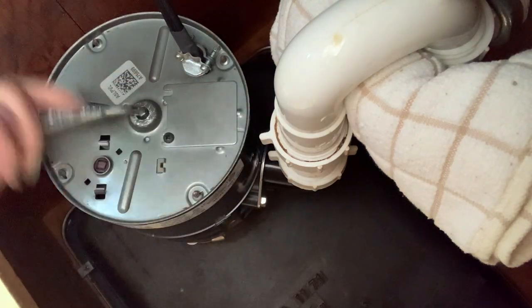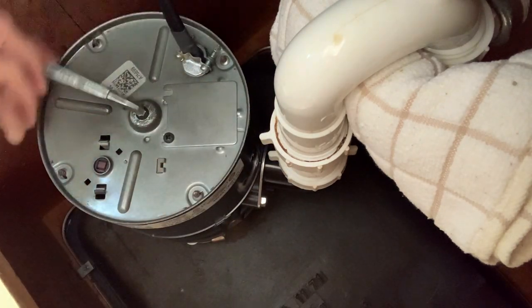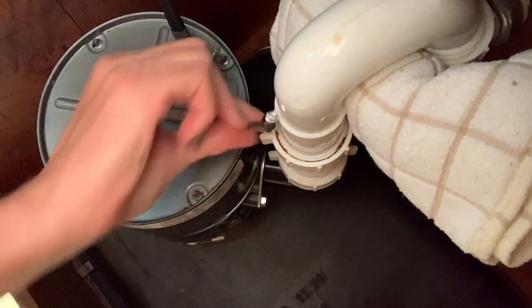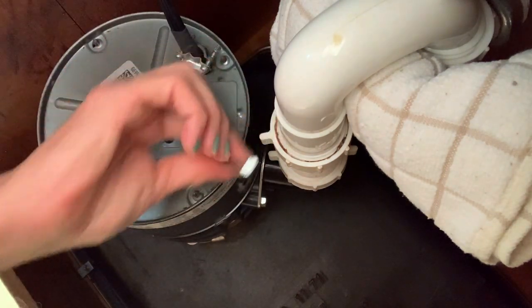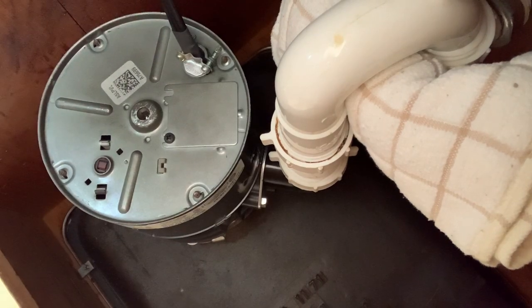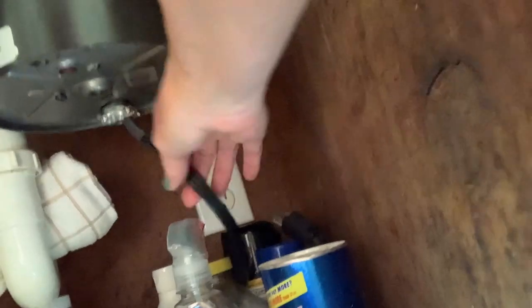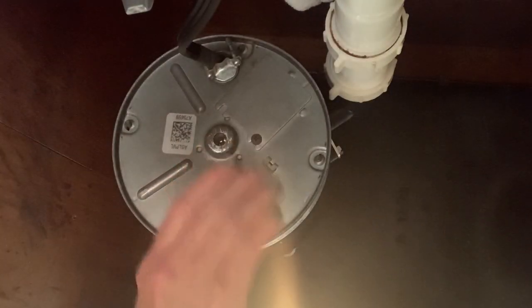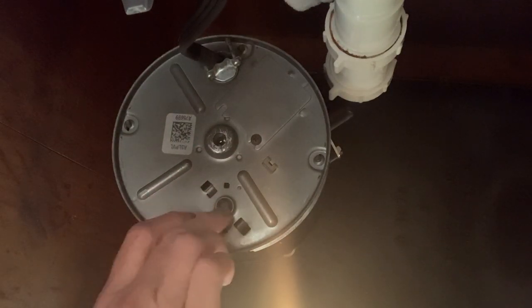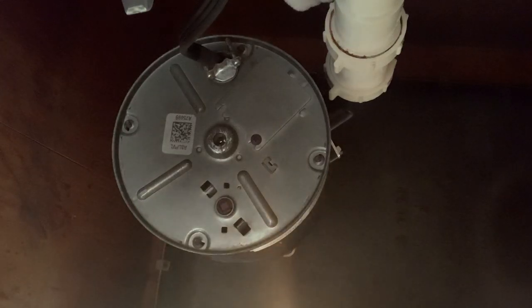All right, then turn it back and forth until it turns smooth. I'm getting stopped by the pipe here and the cord over here. By the way, I did unplug it — make sure you unplug it. There's also the reset button right here. Let's go up top.